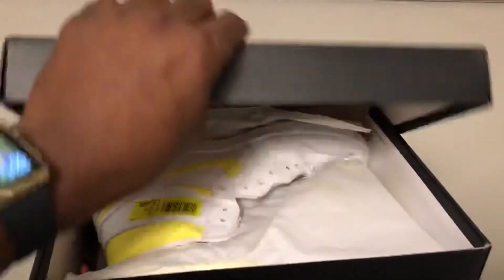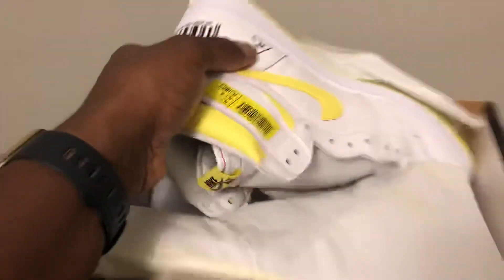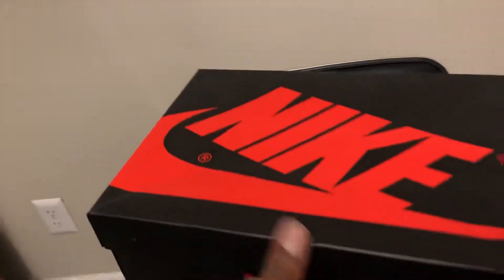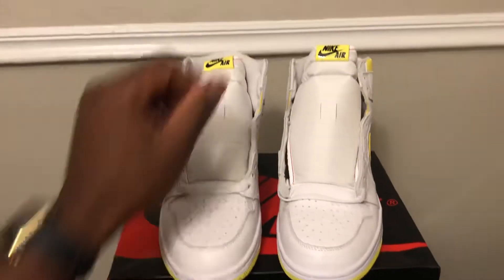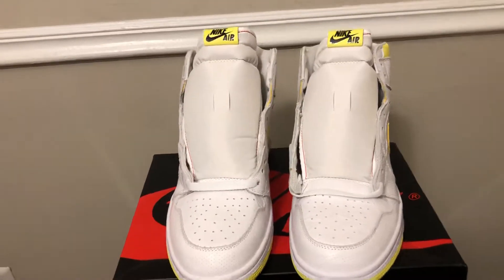All right, then you open up the box and as you can see there they go right there. We're gonna go ahead and get these out — these boys are super nice. I was definitely excited once they sent me these to review.